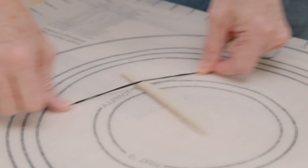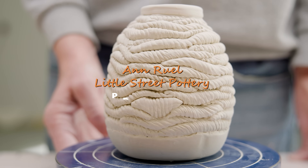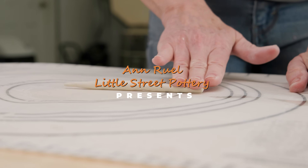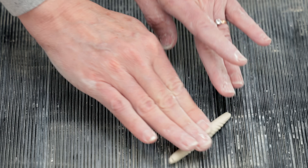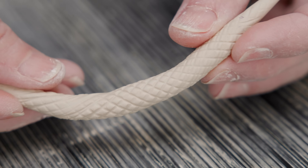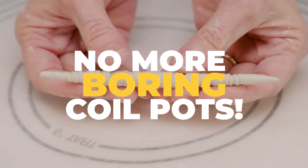Hi everybody, this is Anne. The technique for coil hand building involves rolling clay into coils which are layered on top of each other, then joined and ribbed smooth to form a seamless wall with no hint of individual coils. In this video, I want the coils to be the stars of the show.